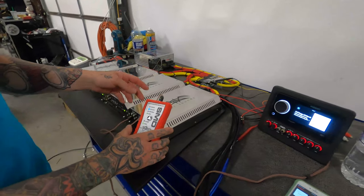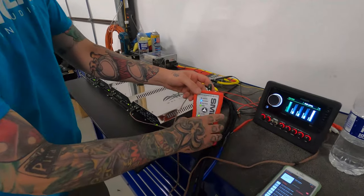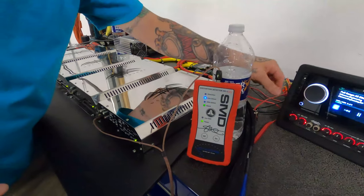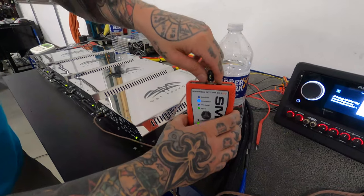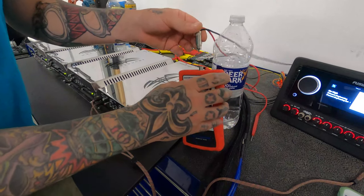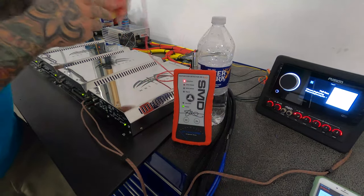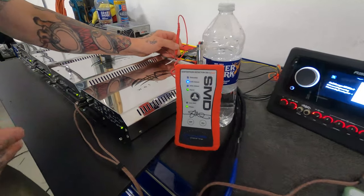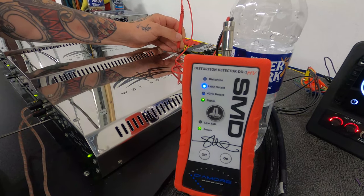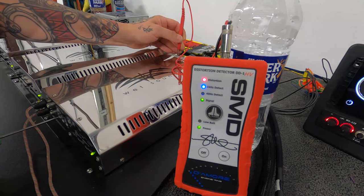Once we know our input is good — we're at full signal right now — we can take the DD1 and measure the output. So we have one lead connected to ground and the other connected to the positive of one of the channels. Still have that 1K track playing. There's the gain knob. As we adjust the gain up, we're going to see that — boom — we hit our clipping point.